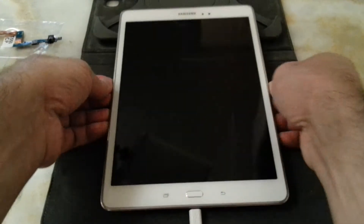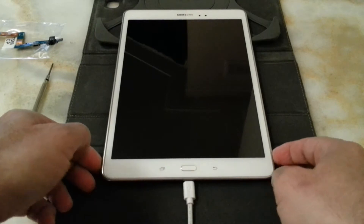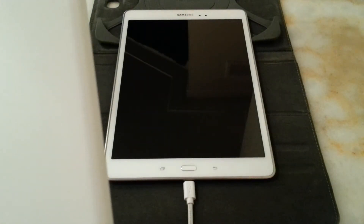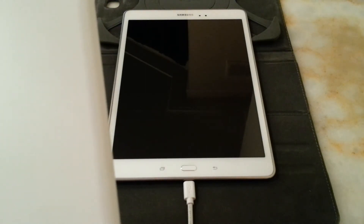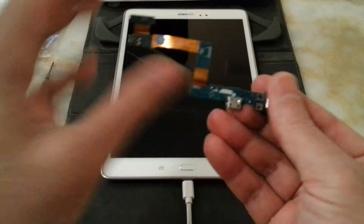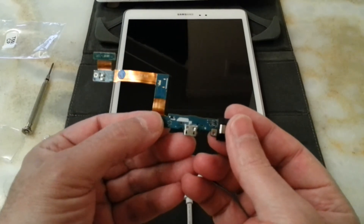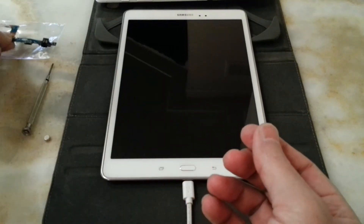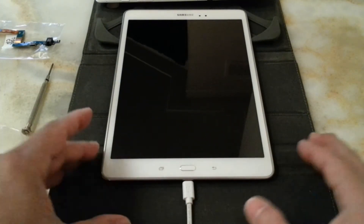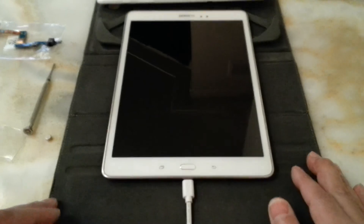And this was a video about how to change the charging port on the Galaxy Tab A 9.7 inch — model number SM-T550. The price of this unit was just under five pounds with next day delivery. If you have any questions, leave a comment and I'll get back to you as soon as I can. Have a great time, and until my next video, take care of yourself and each other.